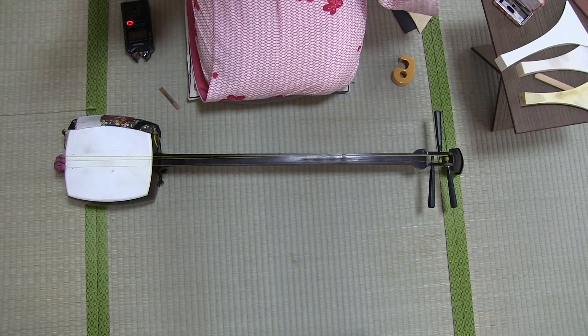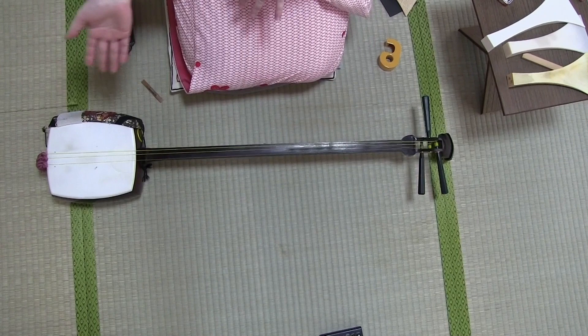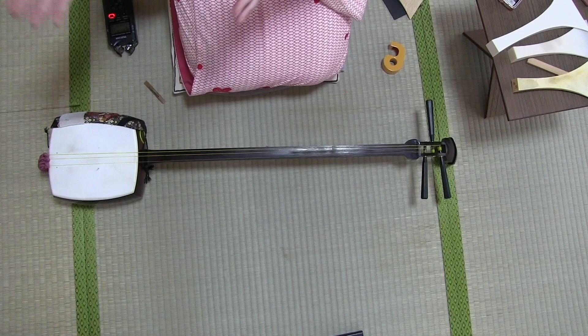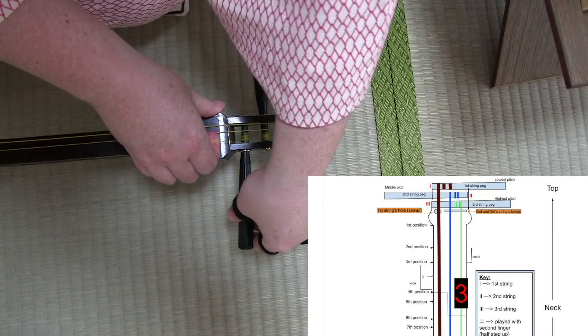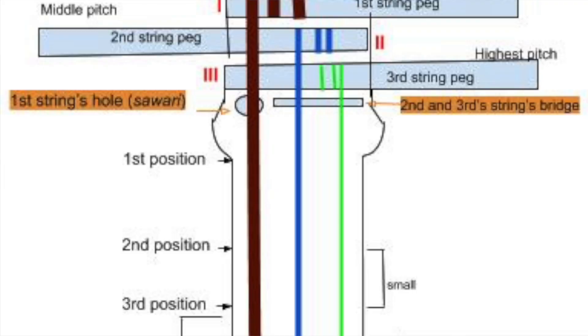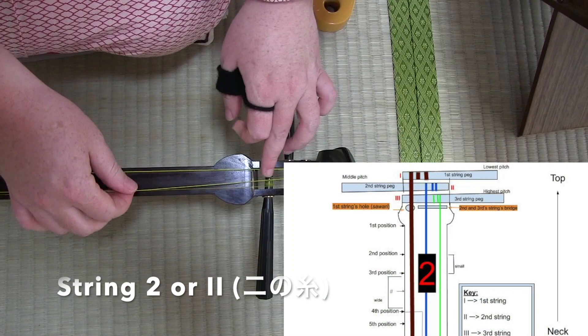So the Shamisen, in a lot of ways, is a very simple instrument. However, there's something really unique about the Shamisen, and that is the three strings. What's unique about these strings? Well, it's not just three strings at three different thicknesses giving a lower pitch and a higher pitch — the three strings are created to sound different. Furthermore, they're put on the Shamisen to sound different. Let's look at the very top of the Shamisen together. String number three, the thinnest and smallest string, is actually incredibly smooth, and it's placed on what we call the upper bridge, or the kamikuma, on the Shamisen.